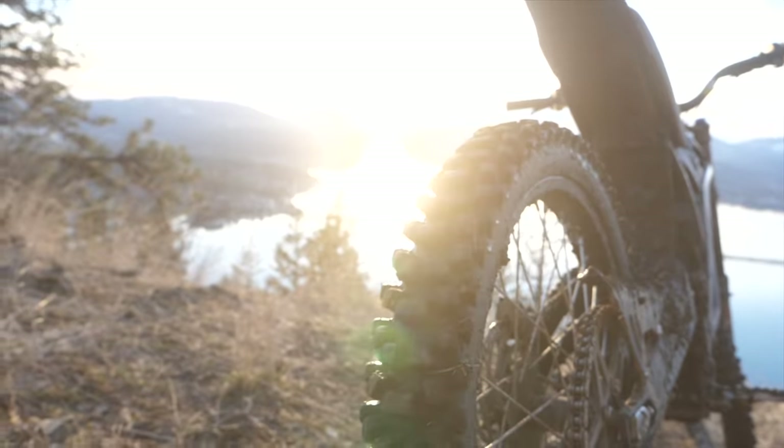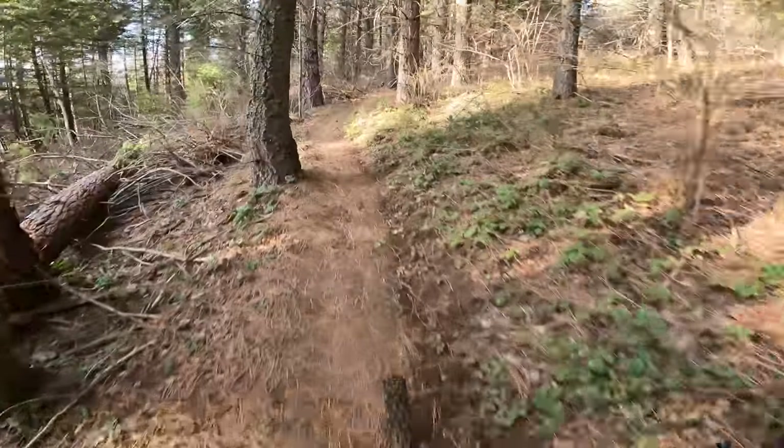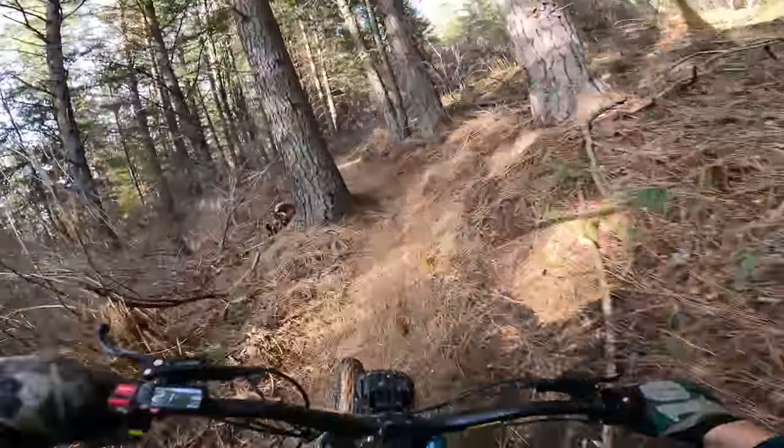This lower gearing is going to help us get up the high hills and it's going to conserve a little bit on range because hopefully we're not on full throttle as often as we would be with the stock gearing.